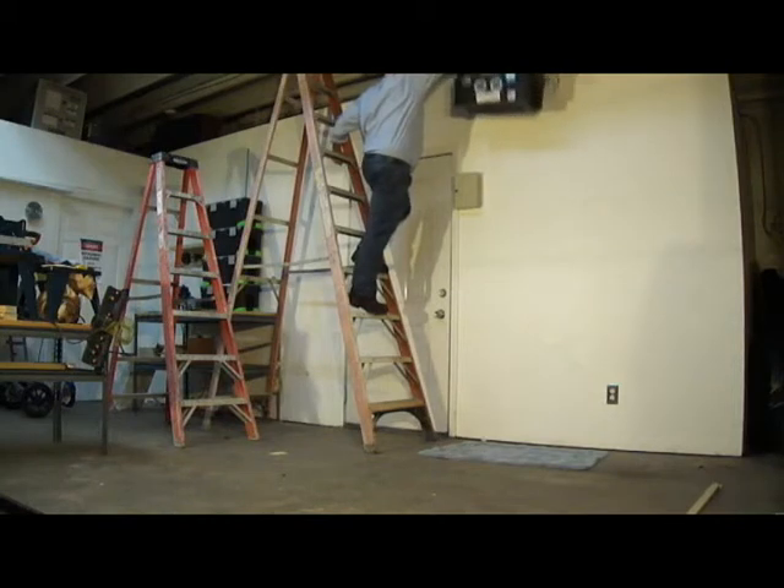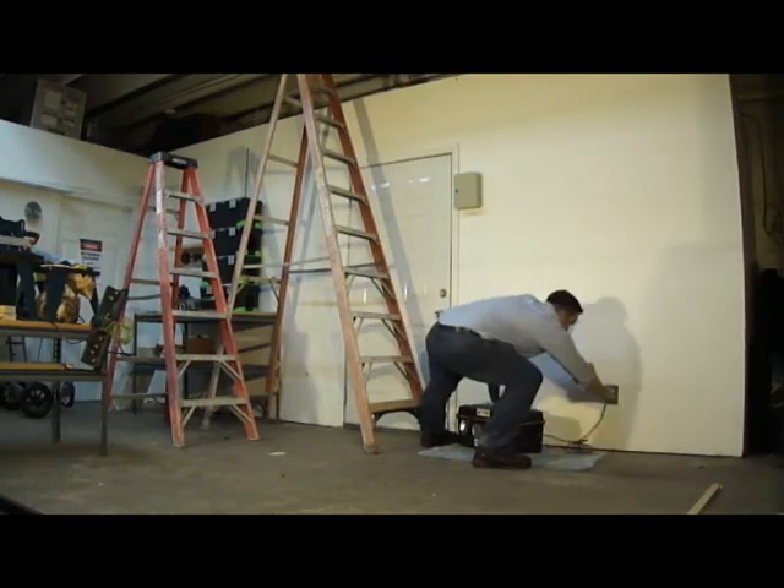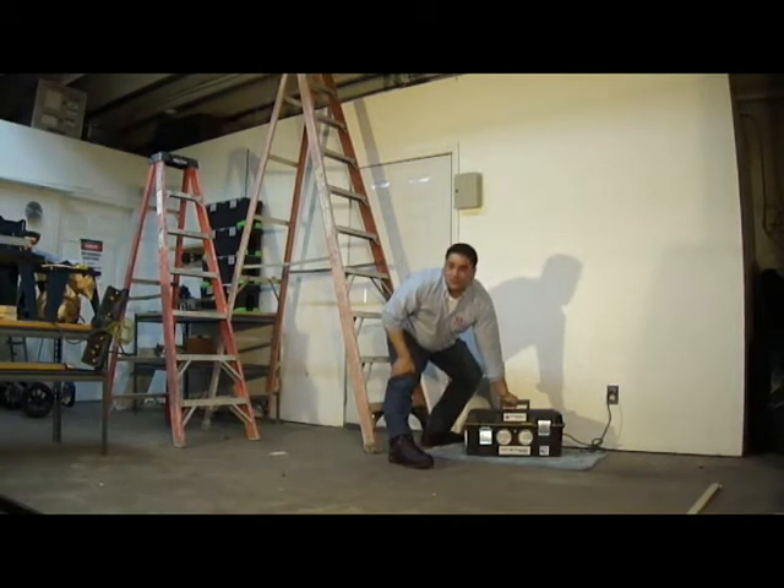Eight feet in the air, folks. Can it take it? Can it handle it? Absolutely.